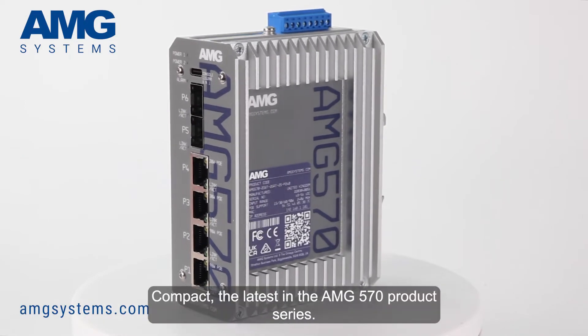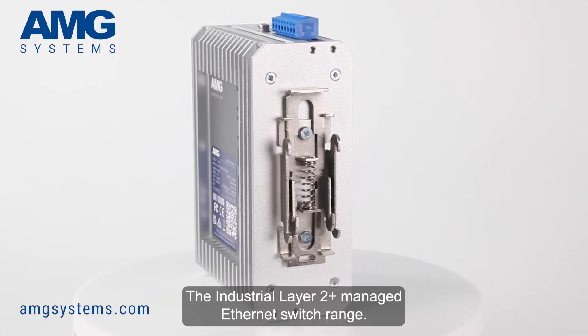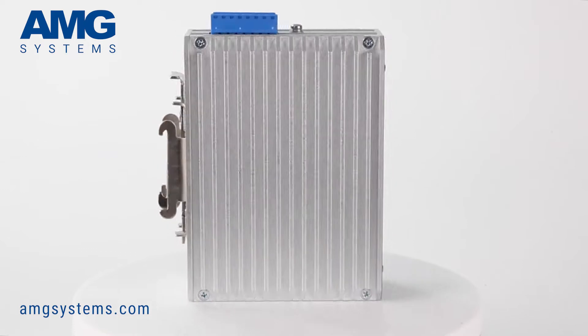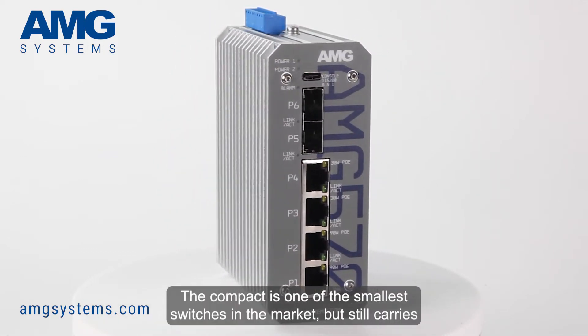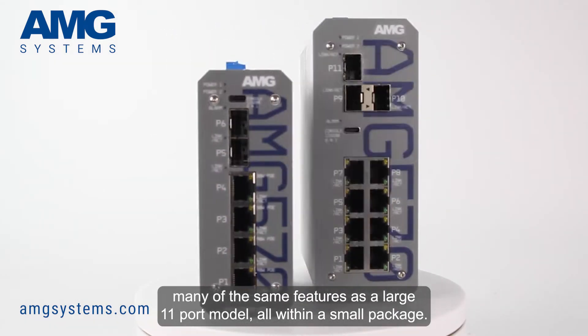AMG launched the 570 Compact, the latest in the AMG 570 product series, the industrial Layer 2 Plus managed Ethernet switch range. The Compact is one of the smallest switches in the market, but still carries many of the same features as a large 11 port model, all within a small package.